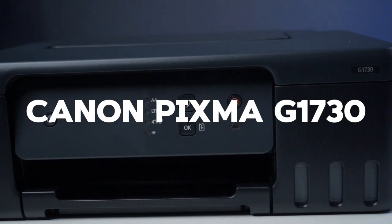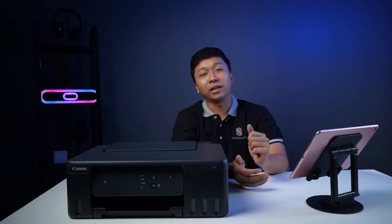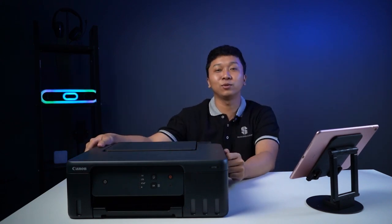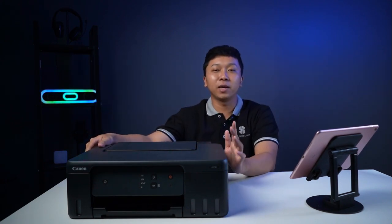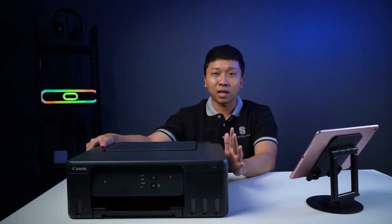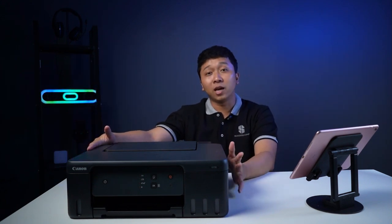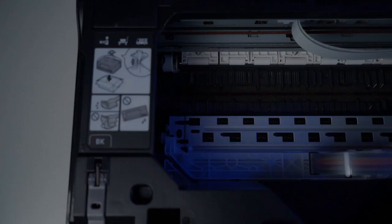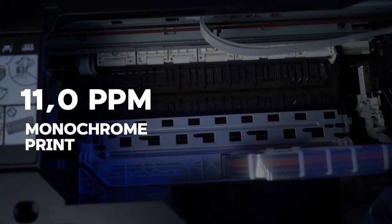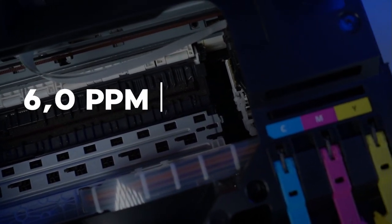Ini adalah kelanjutan dari seri PIXMA sebelumnya. Sebelumnya ada G1010, ada G1020, dan yang terbaru yang ada di depan kita ini adalah G1730. Yang menjadi pembeda dari seri-seri sebelumnya itu terletak pada kecepatan printnya. Untuk seri yang terbaru ini, dia sudah bisa nyetak sampai 11,0 EPM untuk yang monochrome atau black. Kalau untuk yang color, itu dia bisa sampai 6,0 EPM.